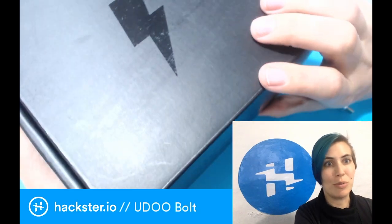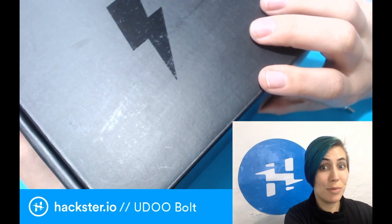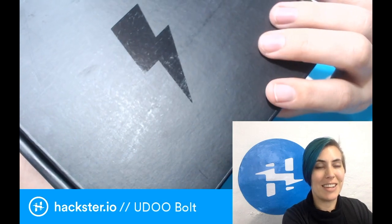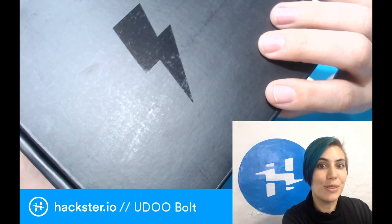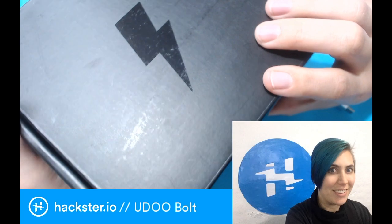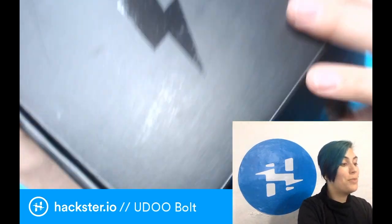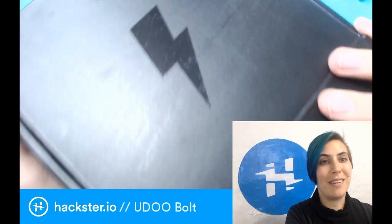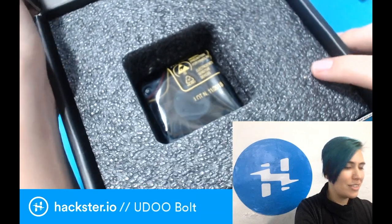I'm actually thinking this would be a really cool sort of portable Windows computer. The thing about this mini computer is that it can run different OSes, including Windows, Mac, and Linux, as well as a number of other things. It's also got an Arduino built in! Shiny black — glossy black on matte black. Love this design.